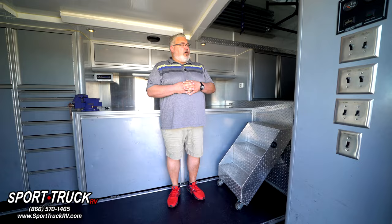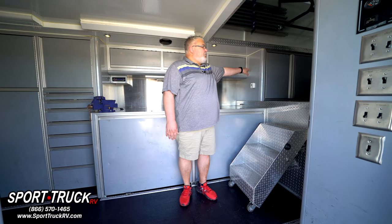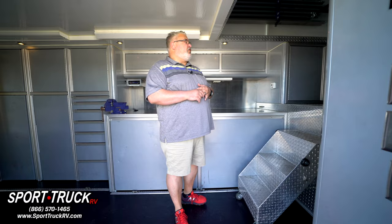Inside the trailer up front, we have a 2.5-ton barred AC unit. There are also two big tire racks up there, in addition to a compressor — I believe it's a 20-gallon compressor. There's some additional storage space up there as well, and it's a good place to store spare tires for the trailer.